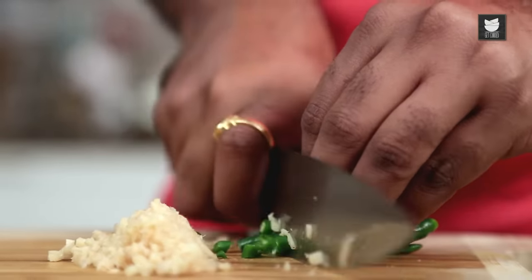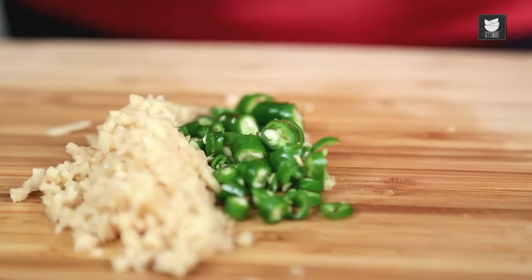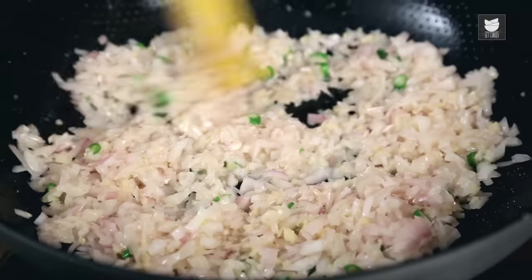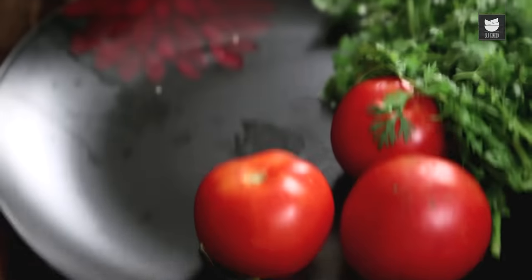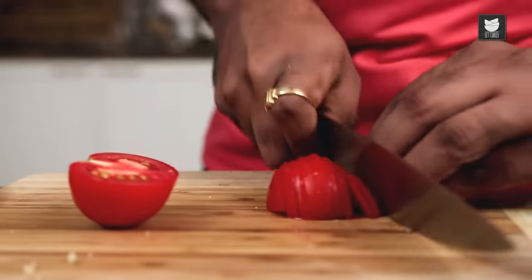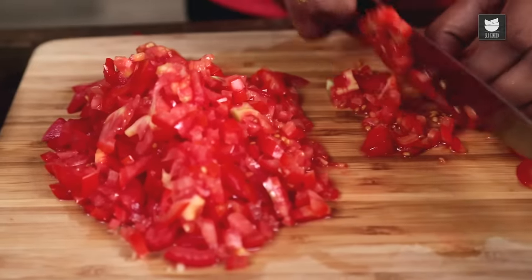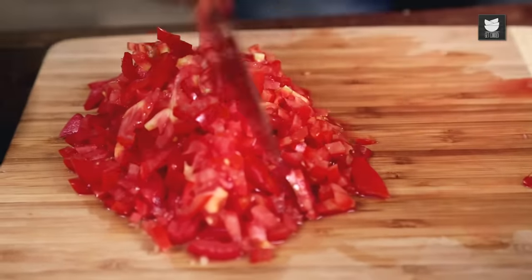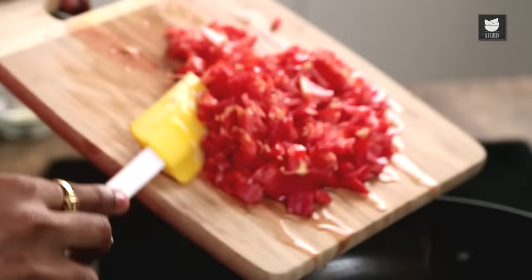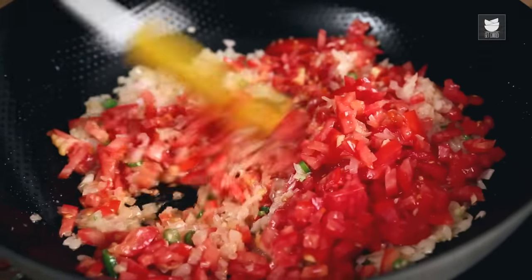I'm just going to snip the stem and chop these roughly. This too now goes in with the onions — a quick mix. And while this is sautéing, let's chop some tomatoes. The tomatoes are chopped and ready. The onion, ginger, and chilli have sautéed well. Time to add in the tomatoes and continue sautéing until it becomes nice and pulpy.